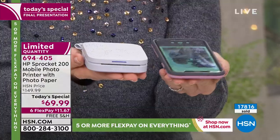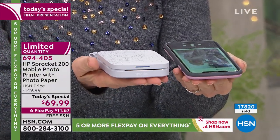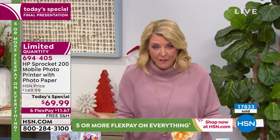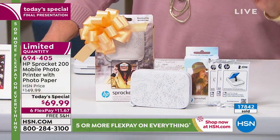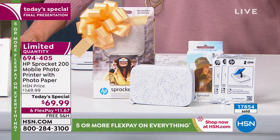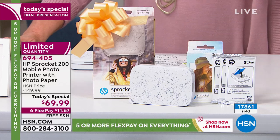It weighs about six ounces, fits in a bag. Quick update: we only have about 2,500 left — and that's a true number. We've sold almost 18,000 today alone. We're down to the last 2,500 for this hour and that's all she wrote. Extra paper sold out, but you can find zinc photo paper online very inexpensively, or in stores. You get 30 sheets out of the box — enough to open on Christmas morning and use right away.